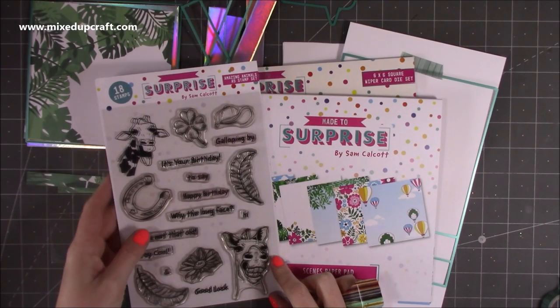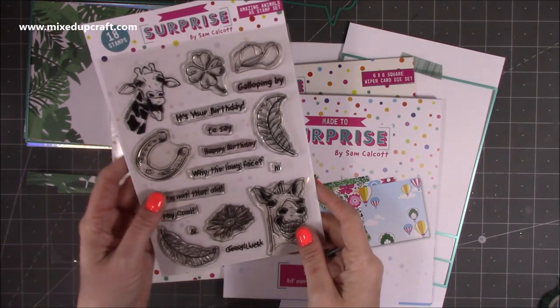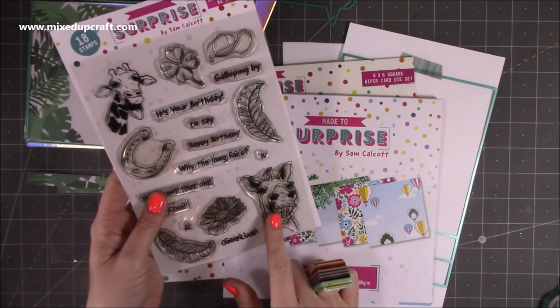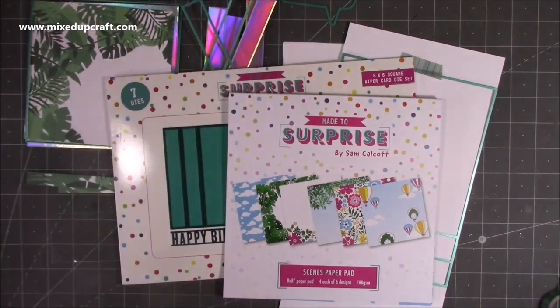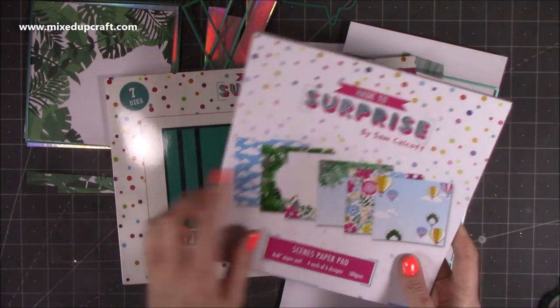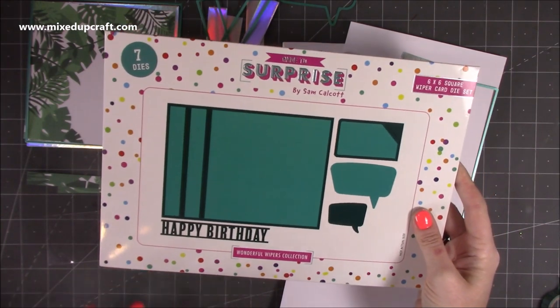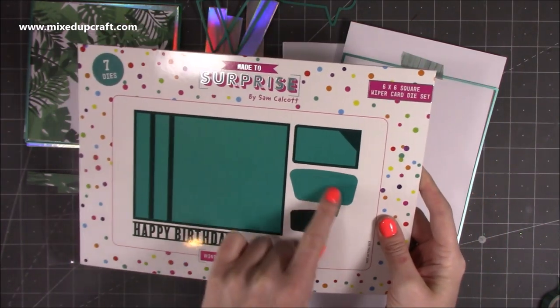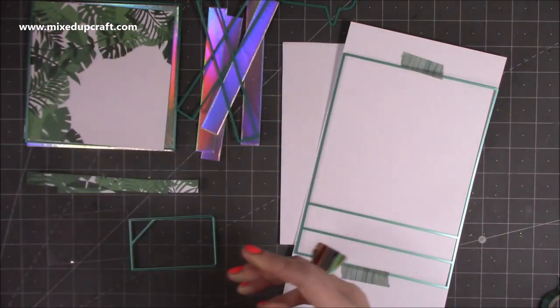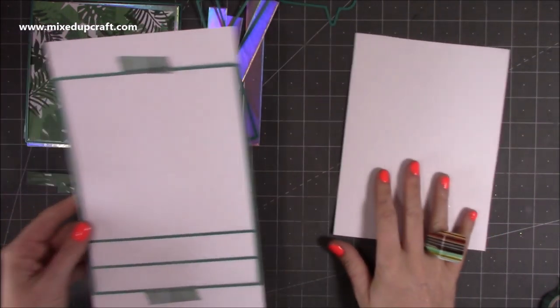Hi everyone! In this video I'm going to be showing you how to make a good luck card using the six by six wiper card set, focusing on the lovely horse image — he's just very fun. This is the paper pad I'm using, and here is the six by six wiper die set. You've also got the happy birthday die, and we're also going to use the speech bubbles which are throughout all of the die sets.